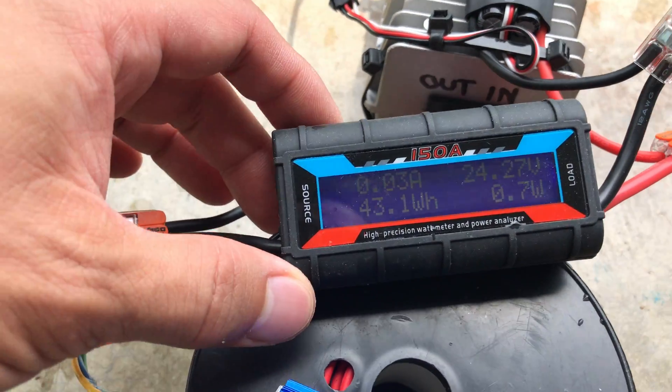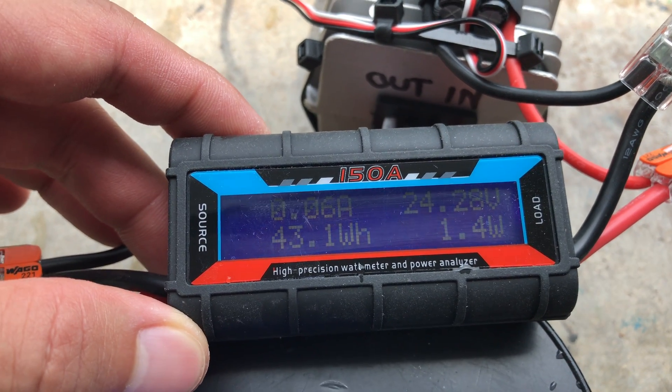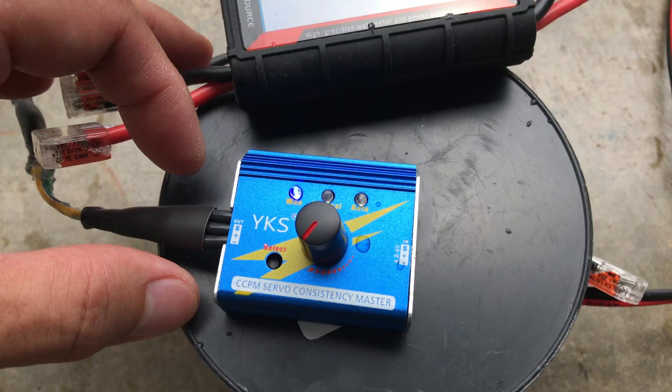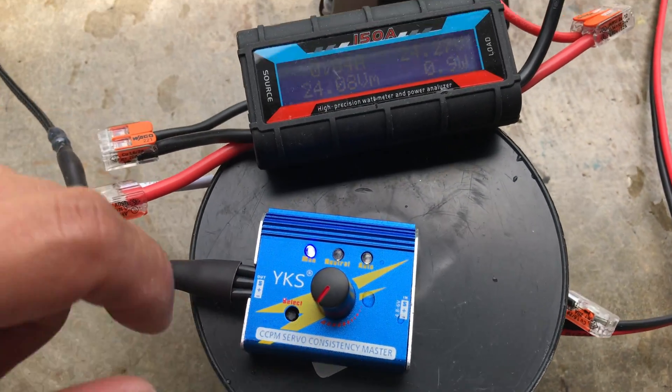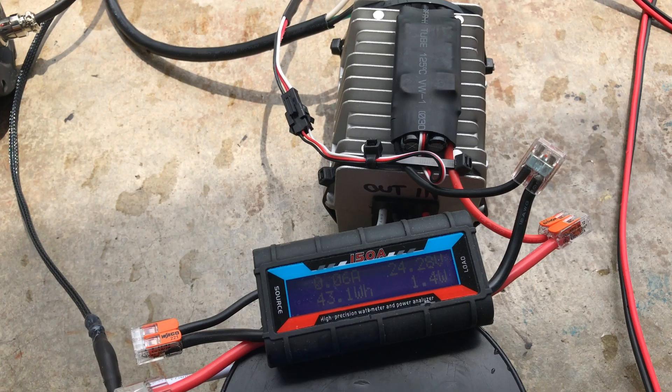As you can see on this power analyzer, the maximum that I've used is about 28.7 amps. I have here a servo tester which gives the signal to this speed control to drive the brushless motor that's on the thruster.